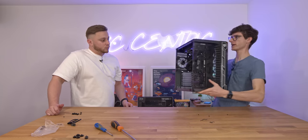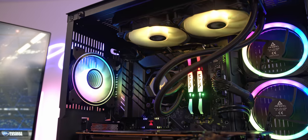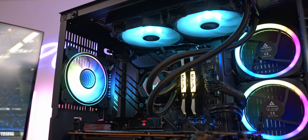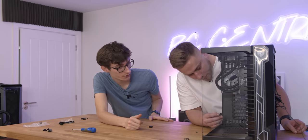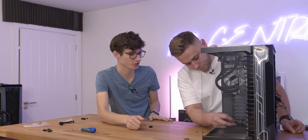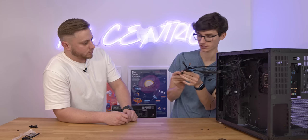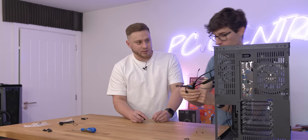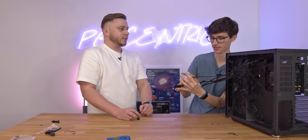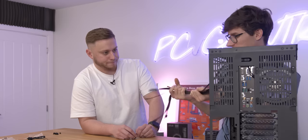You'll probably notice it looks a little bare on this side of the case - there's no fans. So we're going to add some more from Antec - these are the Prism 120 ARGB and we can just screw them in from the back. Now that the fans are in you can plug in the fan speed connections. There's a fan header that says chassis fan 2. Any idea what these other connectors are for? They're connected to the case - your on switch, off switch, USBs. Exactly - it gets every button on the case to work.